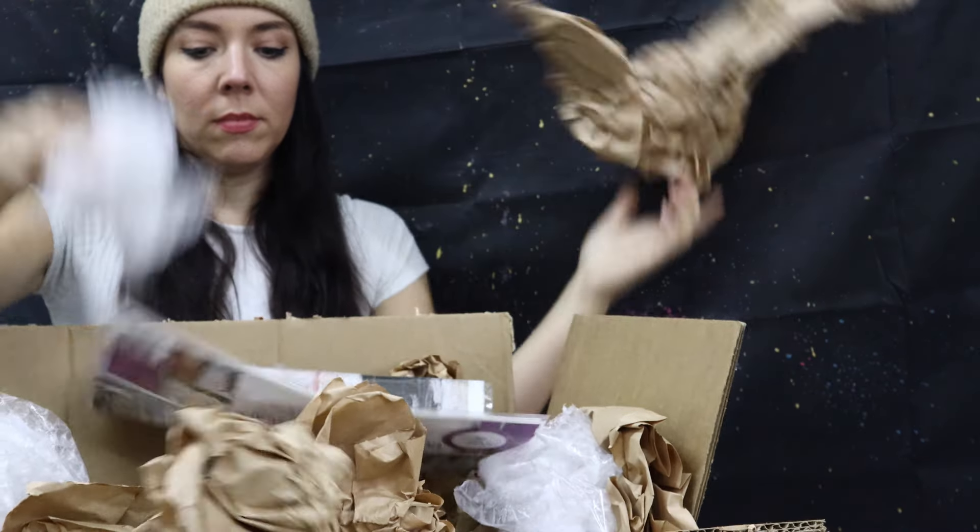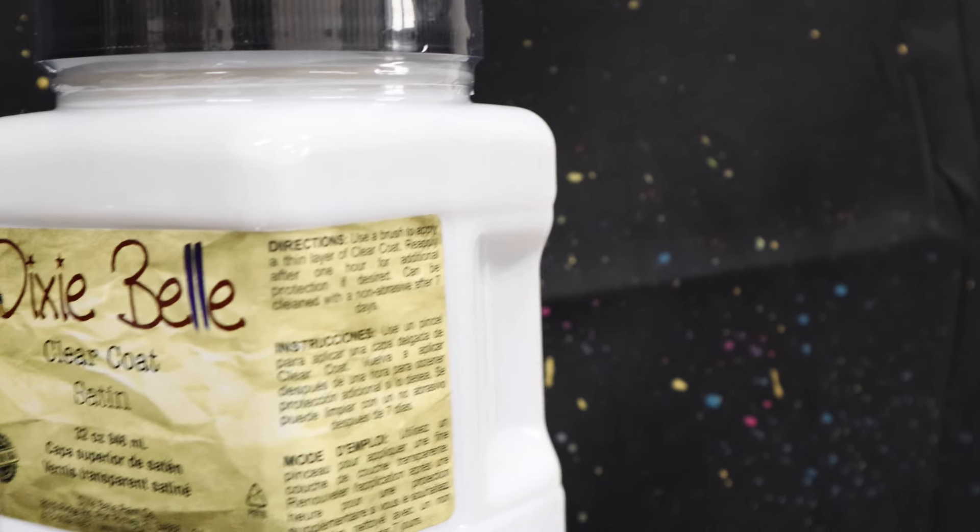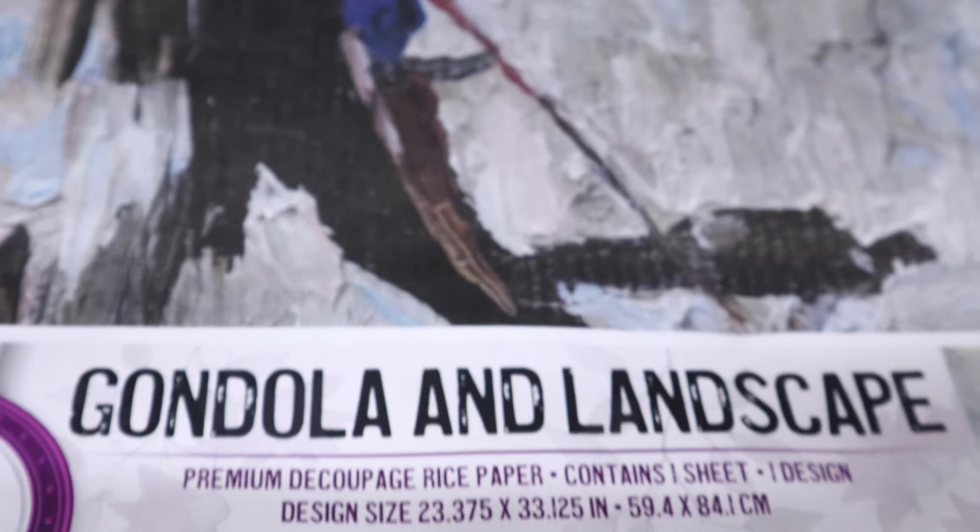I wasted no time getting to it, and here are the products I found in my box. A part of me was very surprised at what Dixie Belle had chosen — they have not made it easy for me. I have four different types of brushes, paint colours you would not normally put together, and especially colours you wouldn't put together with this decoupage paper. It almost made me think they were having a good laugh around the office table when they decided to send these products.